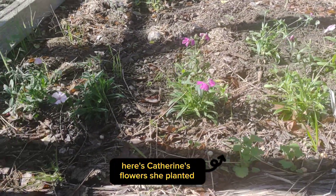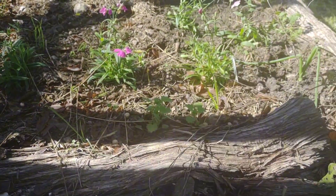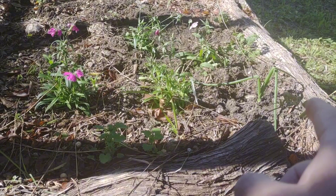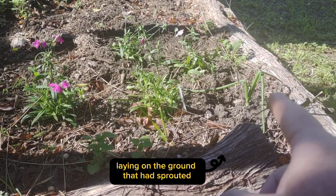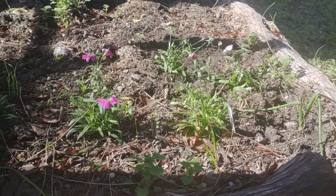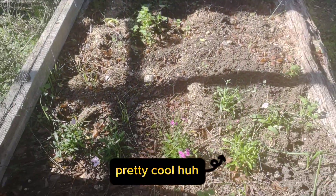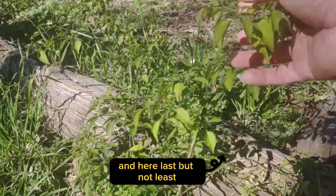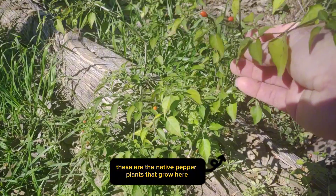Here are Catherine's flowers — she planted them and they're all still hanging in there. It hasn't gotten too cold to kill them off yet. And we had a rogue onion we found laying on the ground that had sprouted, so we went ahead and planted it. Pretty cool.